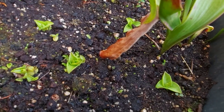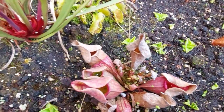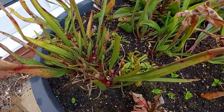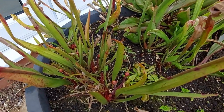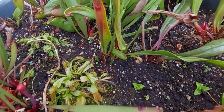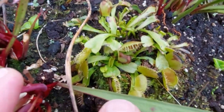You can see the pinguicula are just sort of coming out of their winter hibernation. The sarracenias have been divided up and moved around a little bit but they're starting to flower — you can see the flower buds coming up. The Venus flytraps are also looking kind of raggedy but you're starting to see new growth coming out, and that'll progress as summer goes along and we get some warmer temperatures.